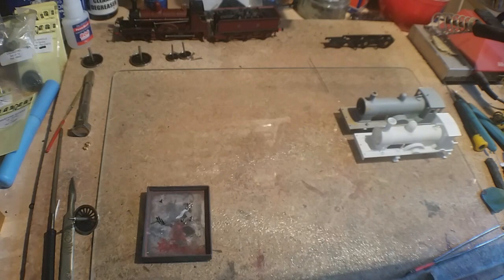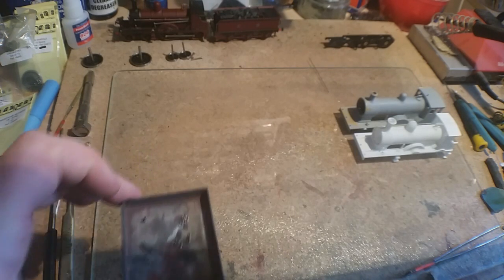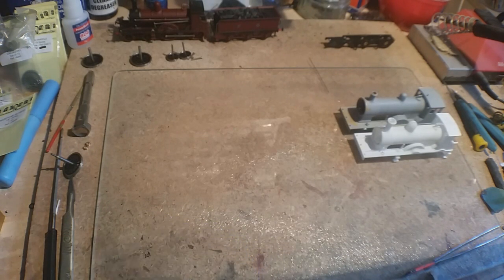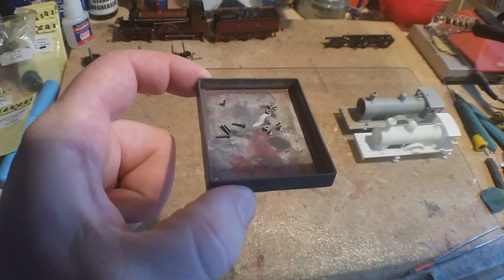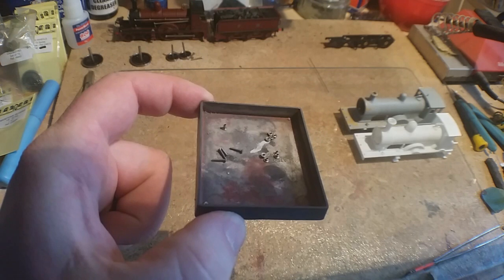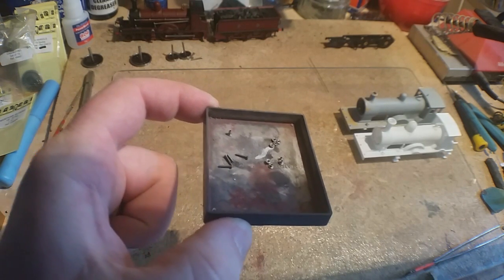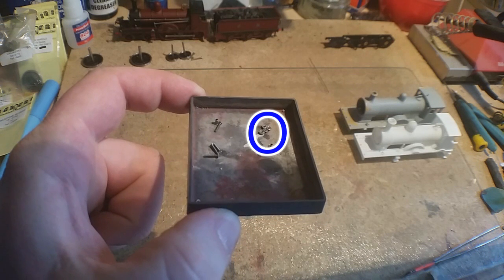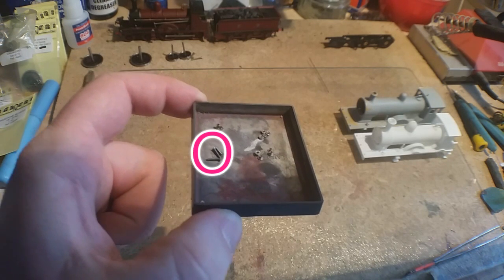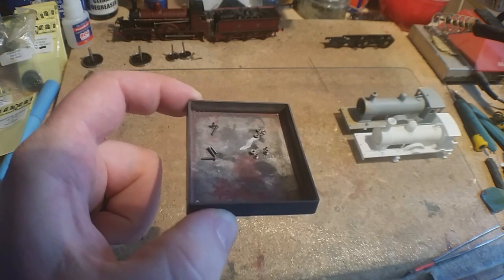These ones are insulated because the main wheel is plastic. With the Alan Gibson wheels: at the top left you have a longer crank pin that only matters if you're going to build connecting rods, eccentric cranks and things like that. Top right you have the retainers, bottom right you have the bush, and bottom left you have the crank pin. The idea is: the crank pin goes on, the bush goes on, the coupling rod goes on, and the retainer goes on.